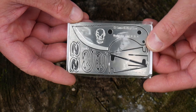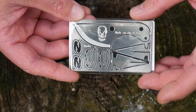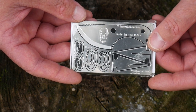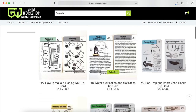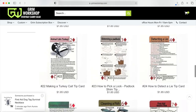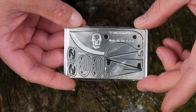Check out their website to see all their different cards. They also have micro cards which are really thin — one has a handcuff key on it. Tons of different applications. They also make weatherproof tip cards, or learning cards, with different information like knots. These weatherproof cards that you can keep in your wallet are pretty cool.